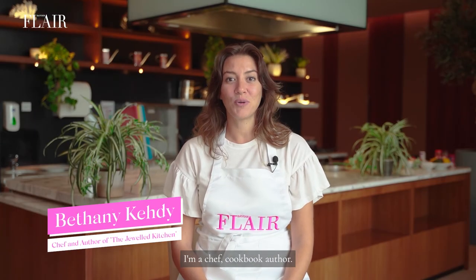So what am I doing now? It's tight. Somebody call 9-1-1. Marahib, my name is Bethany Kady. I'm a chef, cookbook author, and this is Acquired Taste.